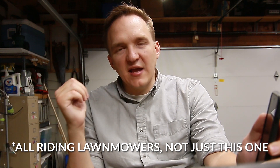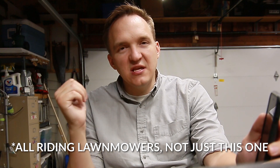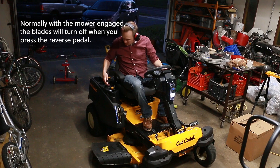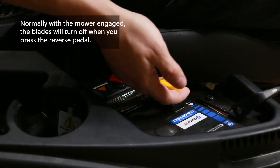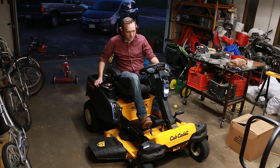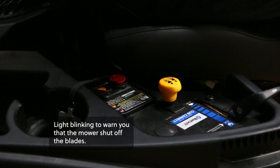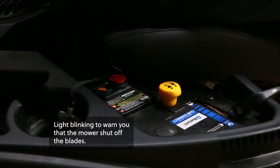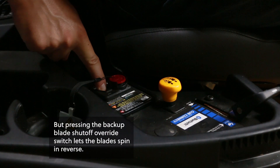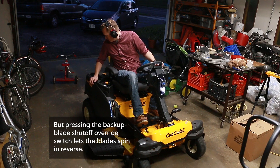Basically the issue is that it can be kind of tough to see behind you when you're backing up on a lawn mower. The real danger is with mowers like this one that let you keep the blades going in reverse — a really handy feature for mowing quickly around awkward spots. If the blades are off that's bad enough to back over somebody, but if the blades are on and you put it in reverse, you can severely hurt people.